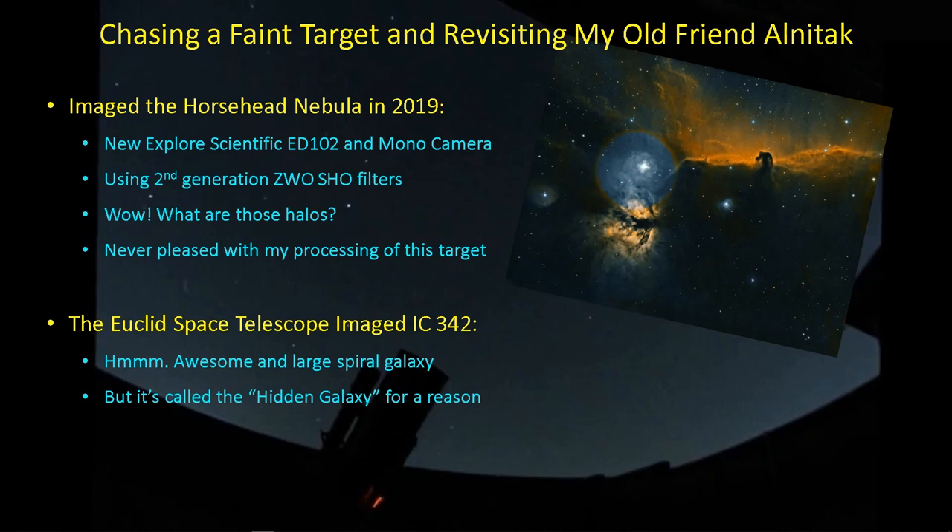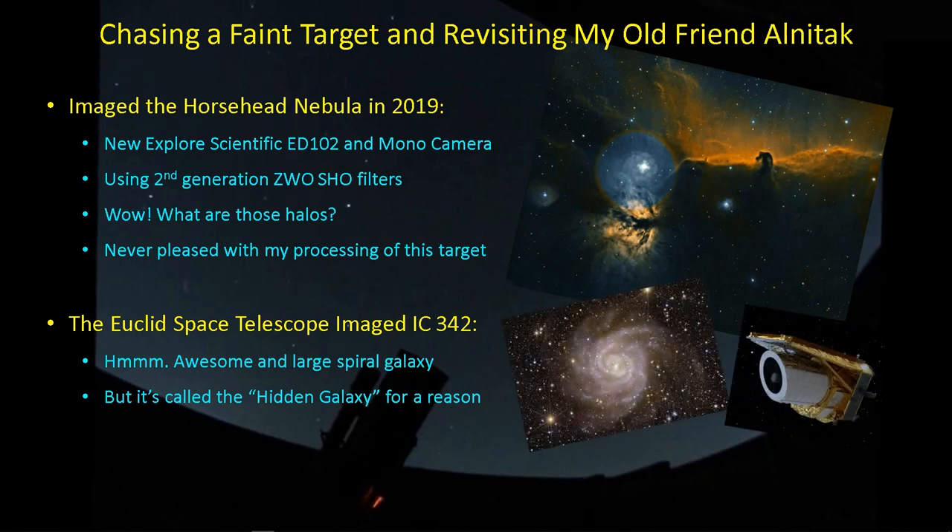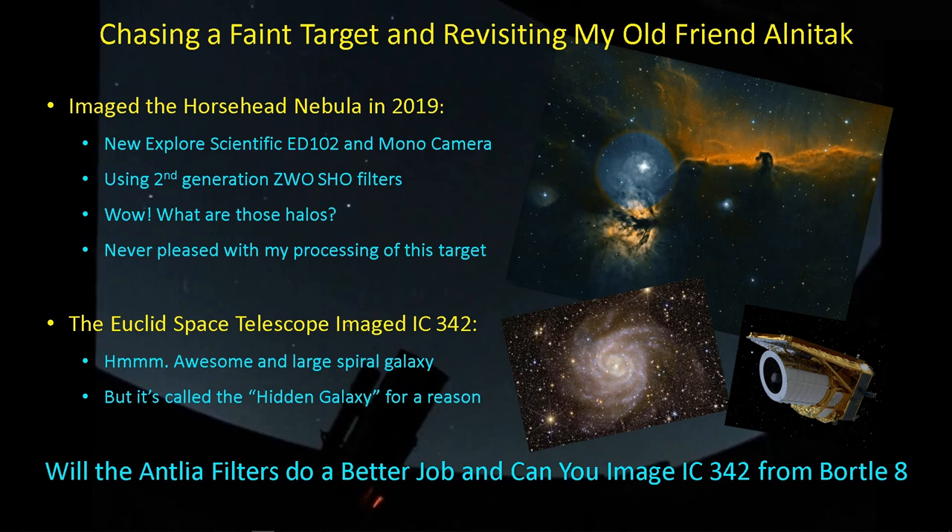Since I had some imaging time while Alnitak and the Horsehead Nebula don't get above my house until later in the evening, I wanted to shoot something earlier. About that time, information was presented from the Euclid spacecraft, which had just reached its L2 equilibrium point. One of the targets it had imaged was IC342, which is a very nice spiral galaxy. It's just buried behind a star field from our own galaxy, and as a result there's a lot of interstellar dust which makes it a faint target. It's called a hidden galaxy for a reason. Nevertheless, I thought I would give this a shot with the Antlia filters in Bortle 8 skies.